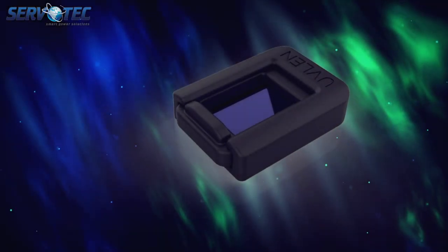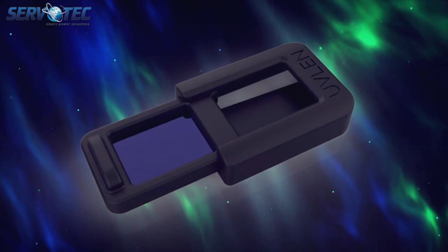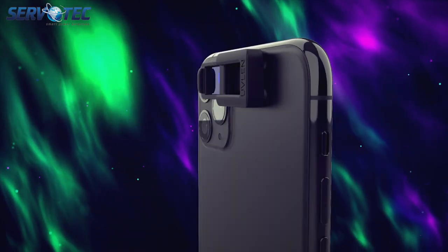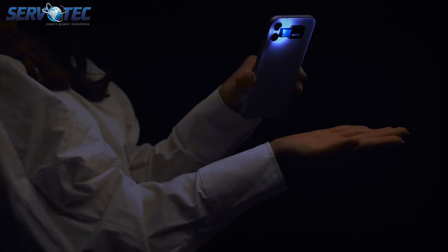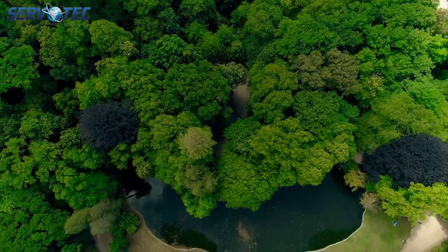With our brand new proprietary technology UVLine, we are able to use a smartphone's flashlight that produces billions of powerful photons that translate into UV wavelengths. UVLine is configured to target all surface bacteria and viruses and get rid of them in less than 10 seconds.